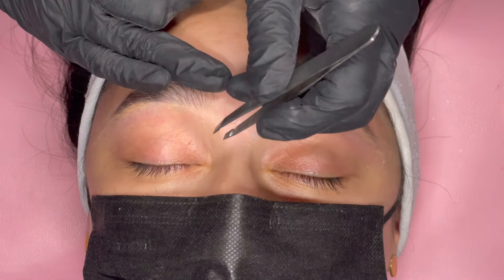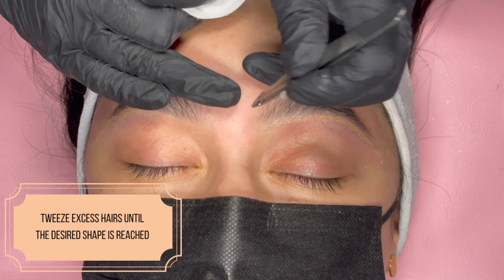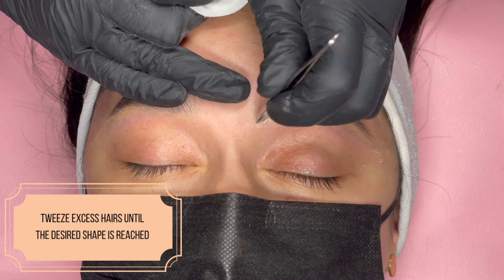After you wax, there may be some remaining hairs. Use your tweezers to remove excess hairs until the desired shape is reached.